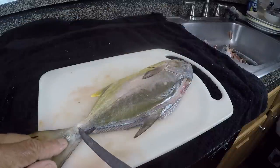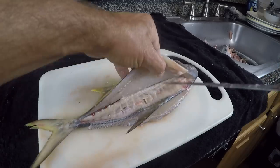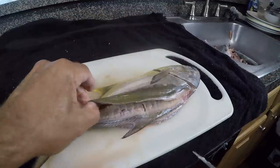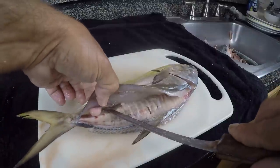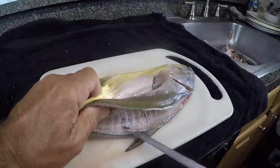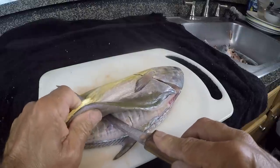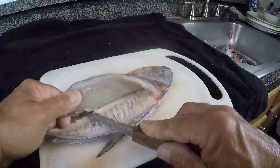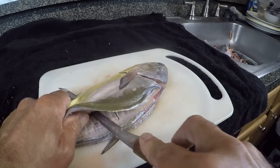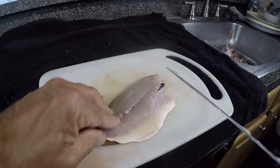I always stop about half to three-quarters of an inch before cutting all the way through. I'm hitting the rib cage right here — that's basically my stopping point. I get my fingers in between the fillet, wrap my other fingers around the bottom, and pinch up on the skin. Push my knife all the way through as I'm lifting up on the skin, then pull back on the fish and push forward with the knife, cutting right through those rib bones.